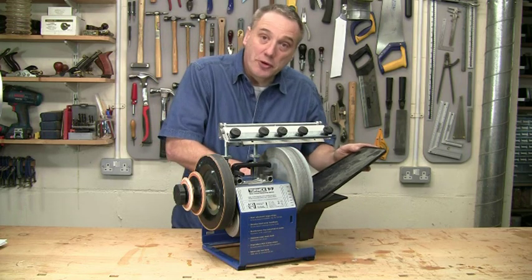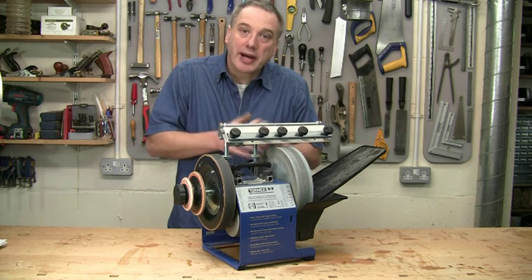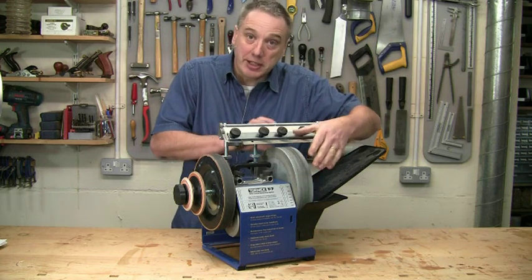The AWT 250 fits the T7, the Tormek 2000, and any of the older machines with a 250mm diameter stone. Watch part two of this video where I take a closer look at those special stones.